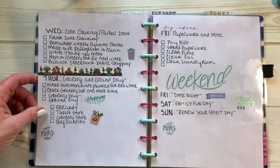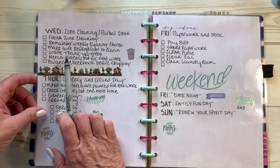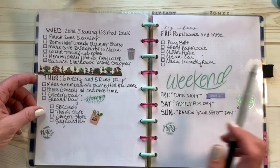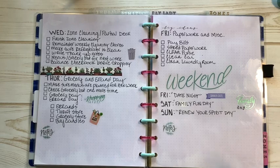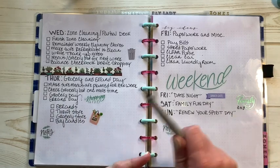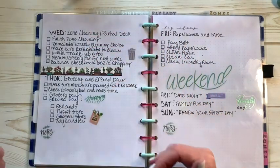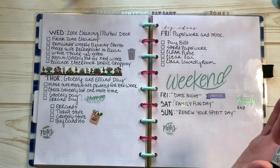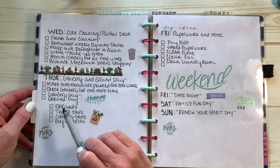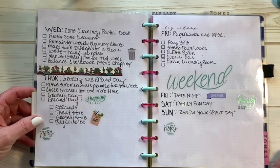In FlyLady world, Thursday is errand day. You do your errands any day you want — main thing is be prepared: have your checkbook, make sure your bills are filed or paid, balance your checkbook. If you're doing errands on Thursday you'll know what your budget is and won't be overextending yourself. It's also a good day to make sure your menus are planned for the following week. Usually for me errand day is the grocery store, maybe the thrift store if I'm dropping off donations.